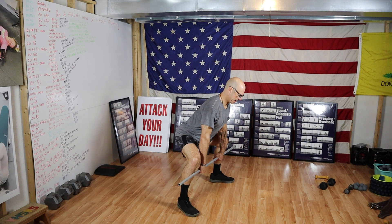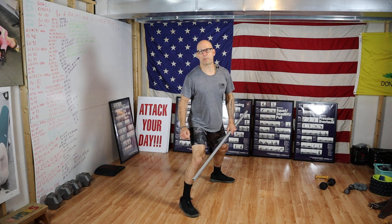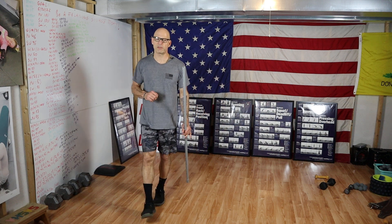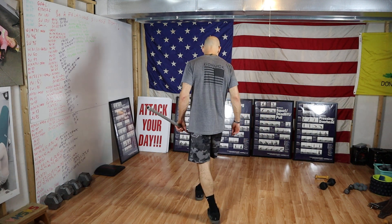Everyone come on down and let's get in that setup position. Hips higher than your knees. I'm going to come around and check our setup position, because if your setup position isn't correct, then the rest of the lift is not going to go well either.